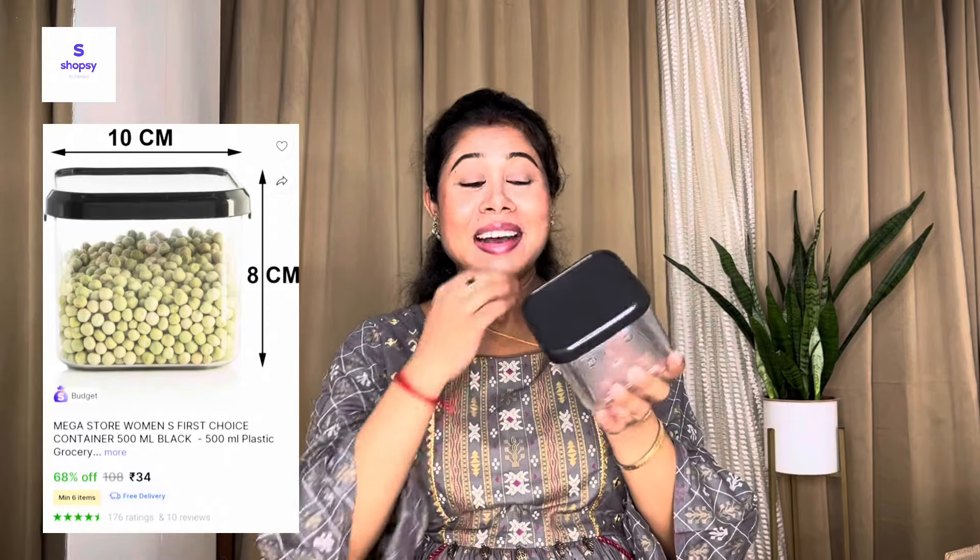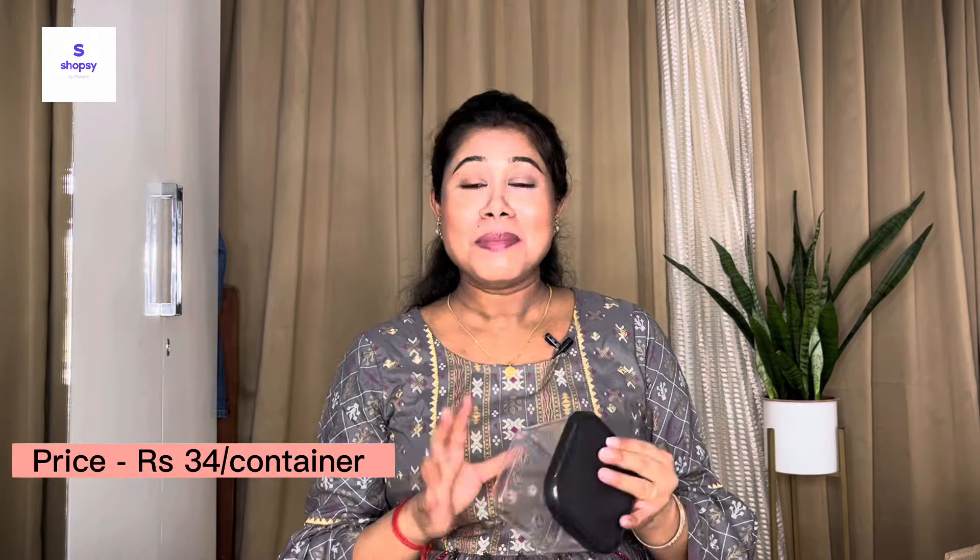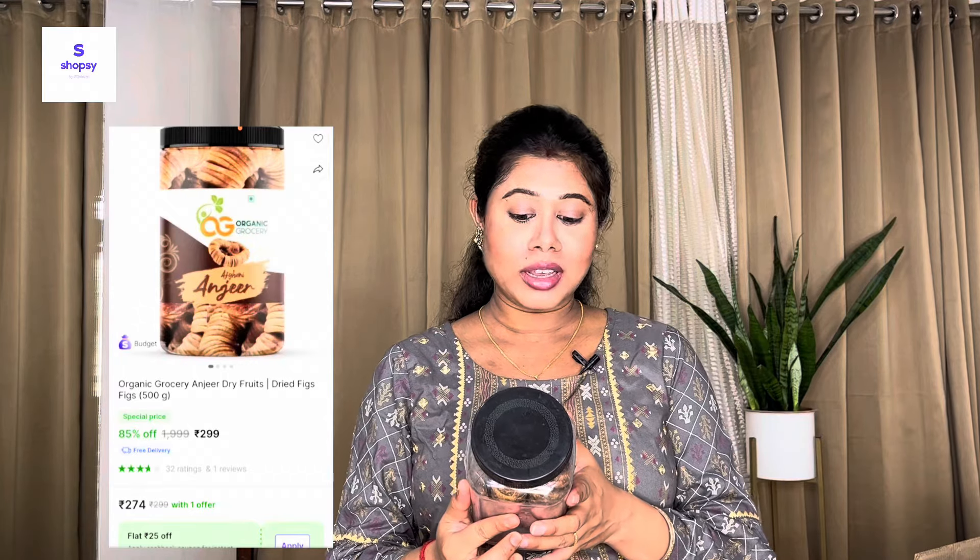By the way, on Shopsy you won't only find kitchen items — you'll also find dresses, home decor, and perfume. The next item is a smaller airtight container, 500 ml compared to the earlier 1100 ml ones. Same quality, same airtight lid, same design — just a smaller size. The price per container is 34 rupees, and again the minimum order is 6, maximum 12.